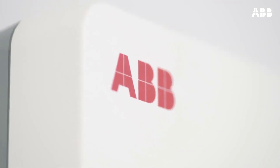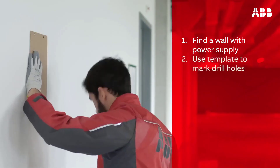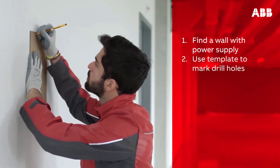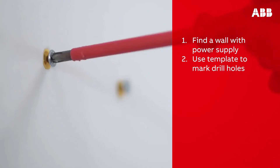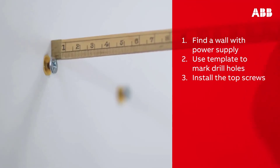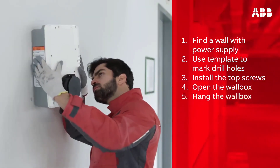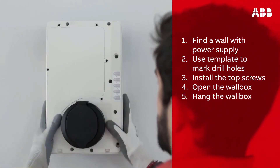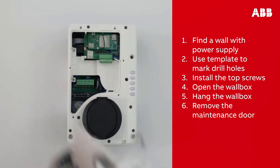Let's finish by recapping the steps involved in installing the Terra AC wall box. First, find a wall with a power supply. Next, use the template to mark where to drill the holes to mount the wall box, ensuring the cable will reach the vehicle inlet. Then install the top screws, remembering to leave them protruding 10 millimeters. Next, open the wall box by removing the two screws at the bottom, hang the wall box on the protruding screws, and screw the remaining M6 by 120 screws into the bottom mounting holes.